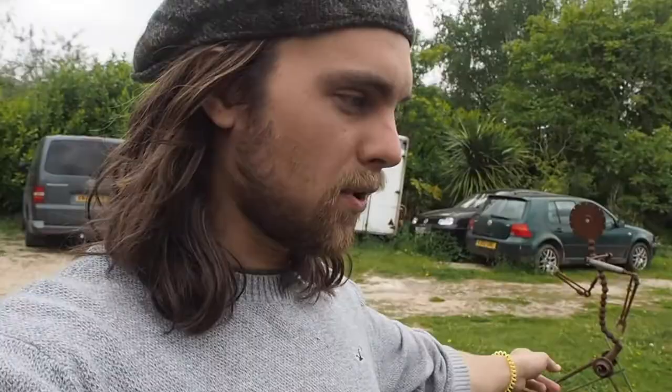From there I went to Leeds College of Art and discovered a love for design. What inspired me was the idea of designing something to do its function, but at the same time sculpturally, I wanted it to be regarded as a sculpture in its own right.